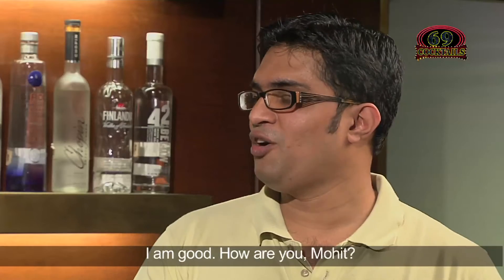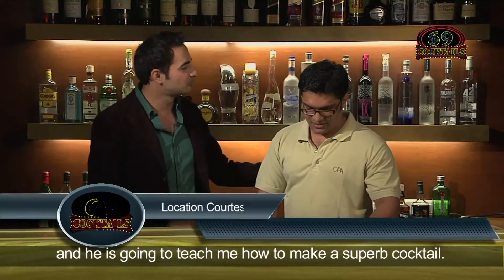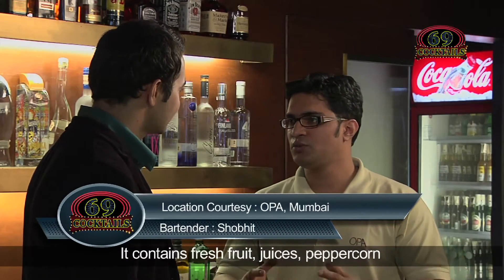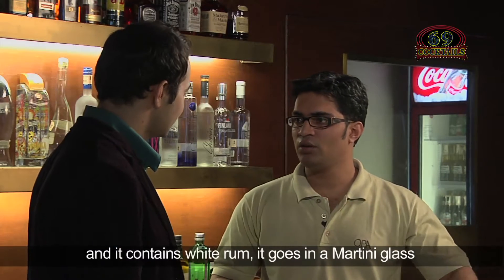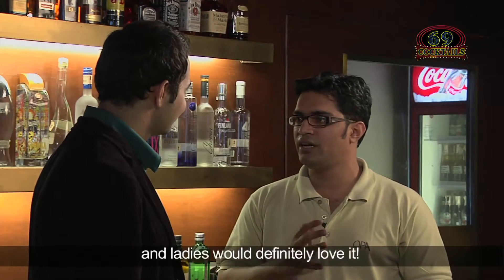Hi Shobit, how are you? I'm good, how are you Mohit? Good. This is Shobit, my friend, and he's going to teach me how to make a superb cocktail. Tell me which one. We can make a green apple watermelon cooler. It contains fresh fruit, juices, peppercorn, and white rum. It goes in a martini glass with a fabulous garnish, and ladies would definitely love it.